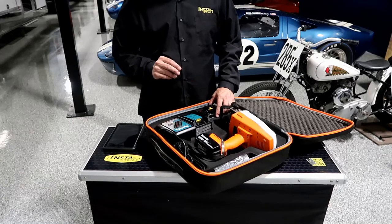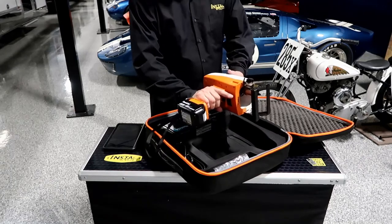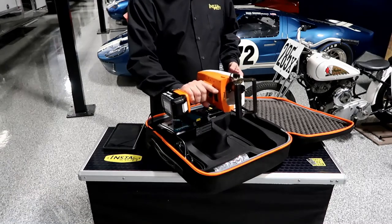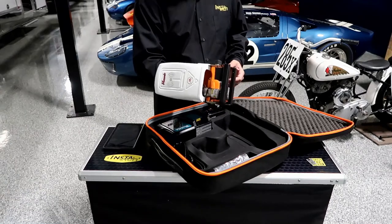Now, back to the unit itself — the unit is approximately eight to eight-and-a-half pounds with the battery, so it's very lightweight and easy to use. That's going to equate to about three and a half kilos.